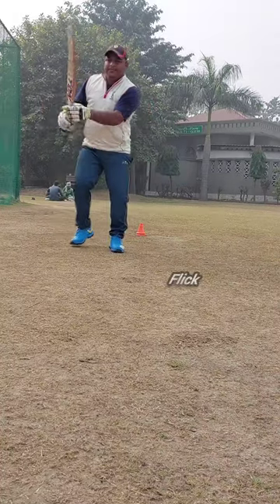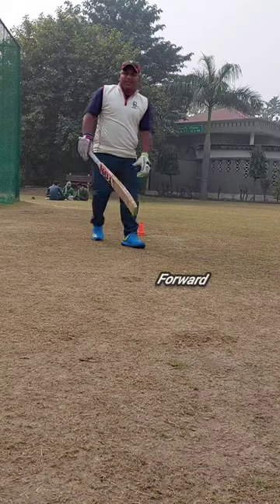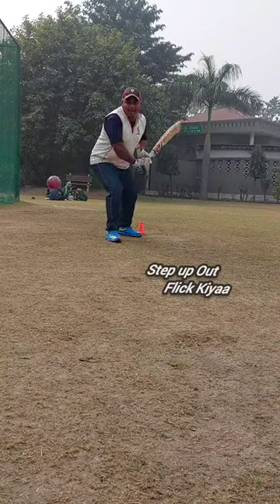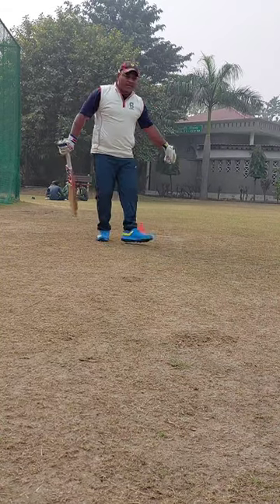In the last video we talked about flick, today we will do step forward flick. I have forward and step out and flick. Again, I have forward and step out and flick. So you have to do this position and utilize it in your practice.